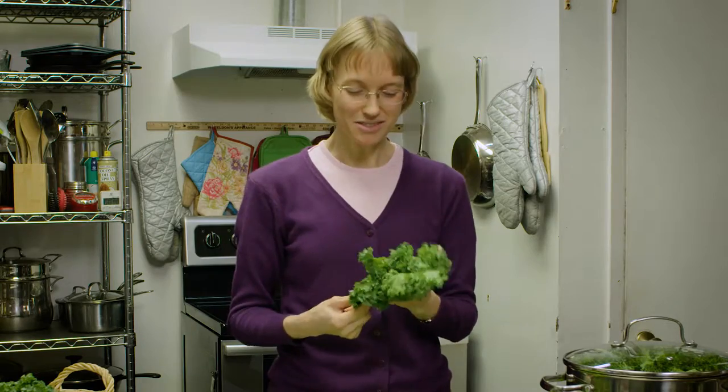This type of kale, because it's more tough, takes longer to cook. If you were steaming something like baby kale it would steam in a very short amount of time, anywhere from five to twelve minutes, but if you're steaming more tough and mature leaves it can take anywhere from 10 to 20 minutes.